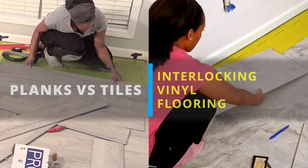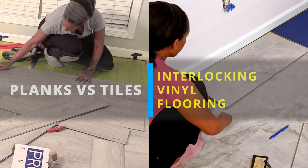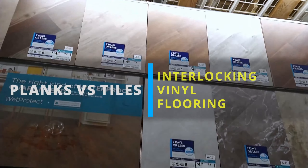Welcome to our channel. We're Darius and I from the Grant of DIY Power Couple. In this video we'll show you the differences between planks versus tiles for your next vinyl flooring installation.